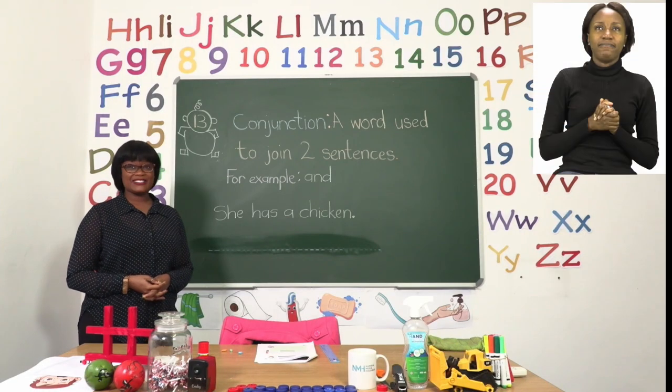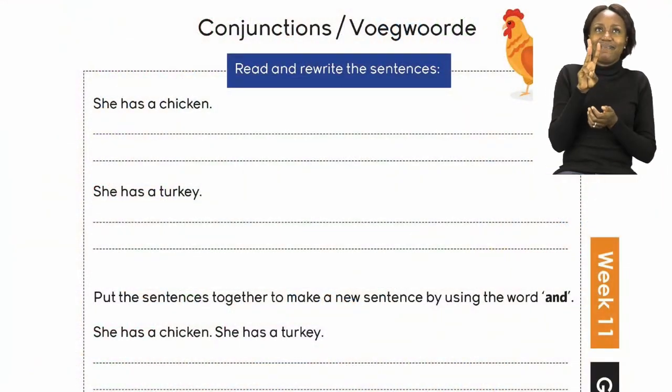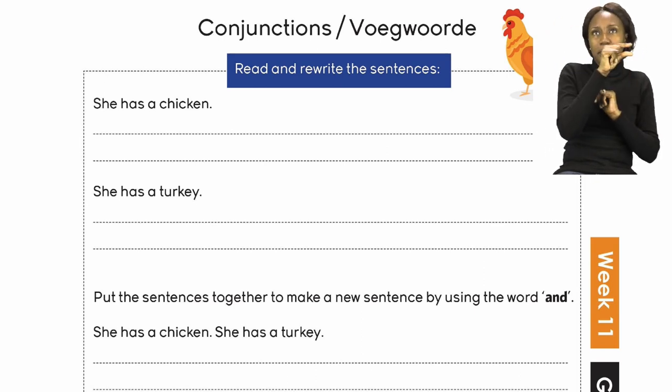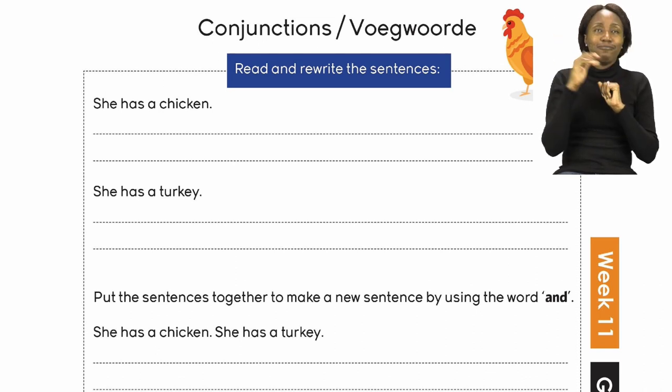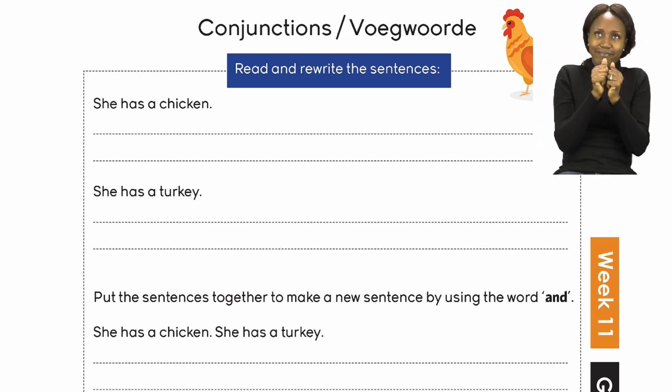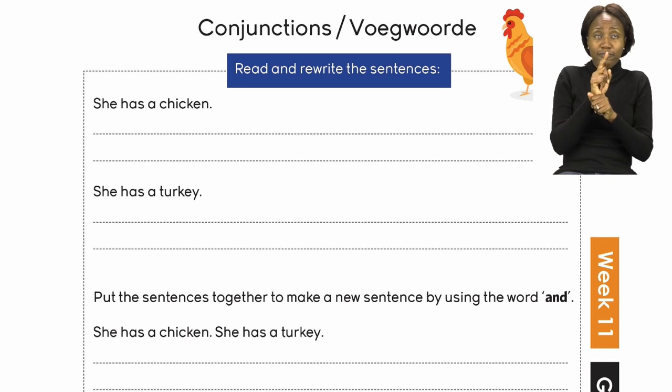Now boys and girls, let's all go to page 13. On page 13, we are going to be doing conjunctions. We already talked about conjunctions — a conjunction is a word that is used to join two sentences to make one sentence. Before we use our conjunction, we are being asked to first rewrite the sentences. And before you actually rewrite, you need to read. So let us read the sentences.